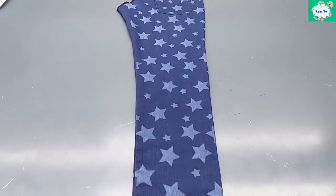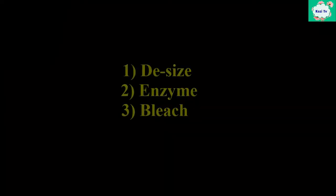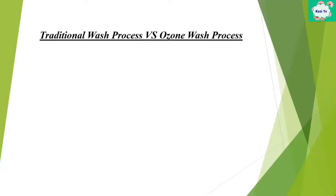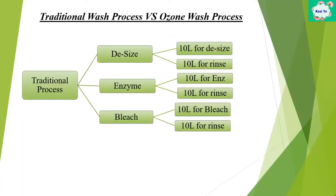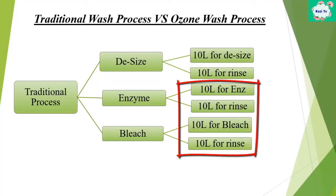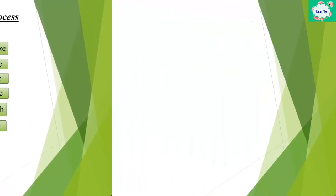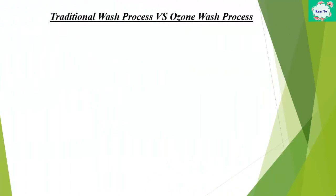This is our final garment. To get this shade in the traditional process, we have to go through three stages: de-sizing, enzyme, and bleach. In the de-sizing stage we need a total of 12 liters of water — 10 liters for the de-sizing process and 10 liters for rinsing. Similarly, in the enzyme stage we need 12 liters of water, and the bleach stage also requires the same. To get this shade in the traditional process, we need a total of 60 liters of water. But in the ozone process, we need only 30 liters.